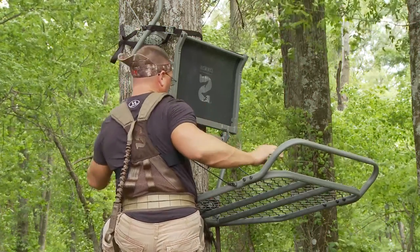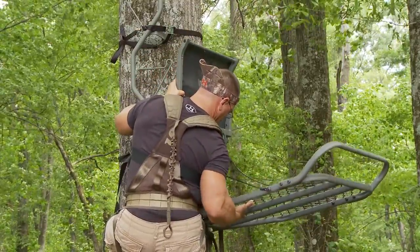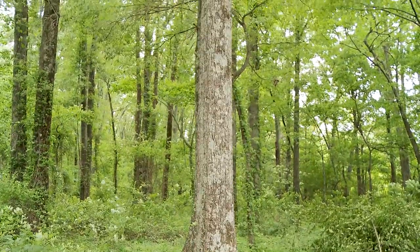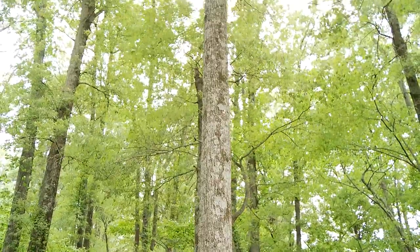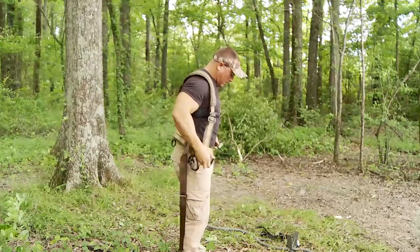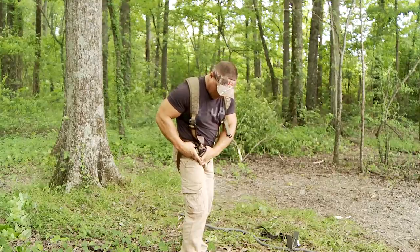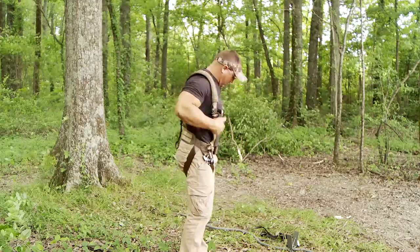To properly hang a Mammoth fixed position stand, you must follow the next set of directions. Select a straight, healthy tree without any obstructions. You should avoid branches and limbs. Review, read, understand, and follow all written and video instructions provided with your full body fall arrest harness system. If you have not read or do not have these instructions, hunt from the ground and do not use this product.